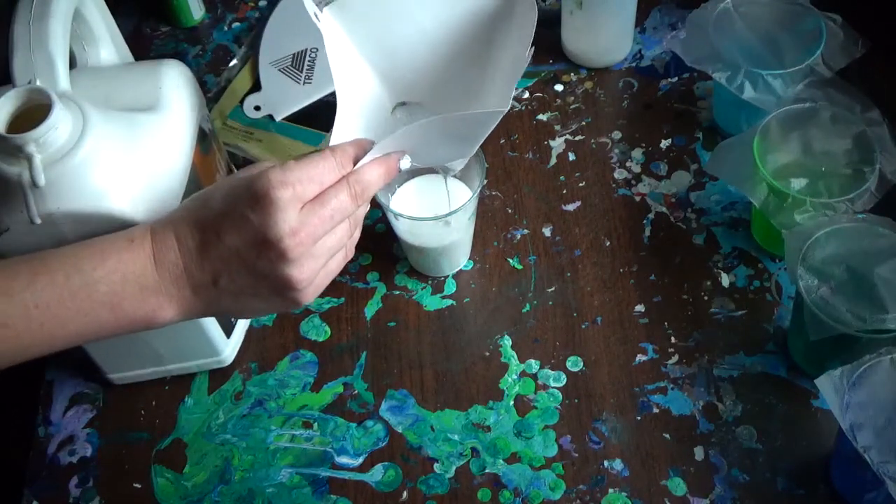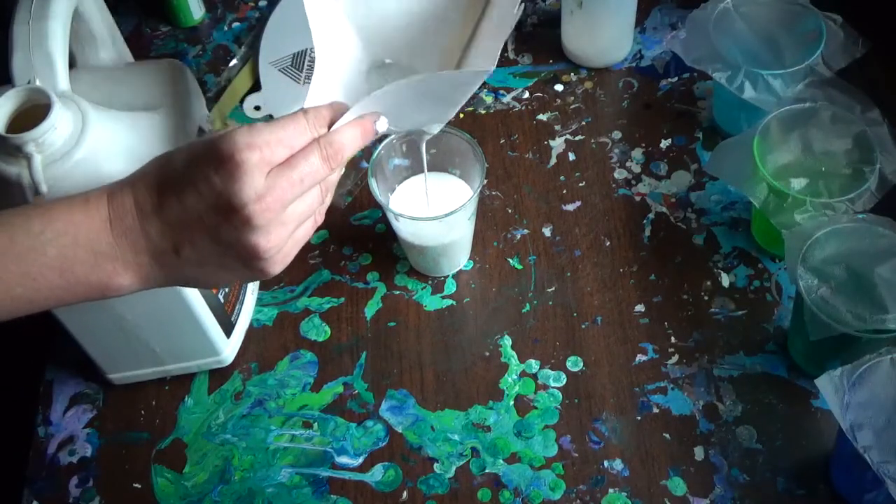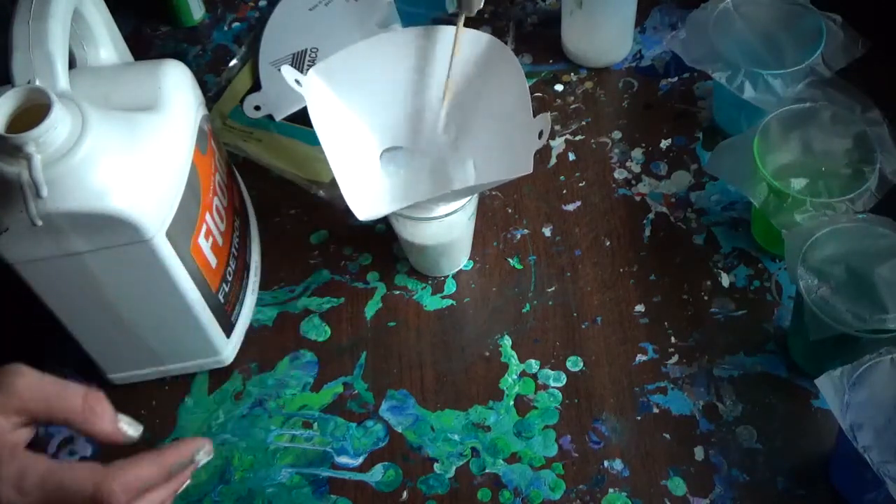I'll take a little popsicle stick and do this to get the clumps out of the way. It's good to go ahead and have a paper towel somewhere near.